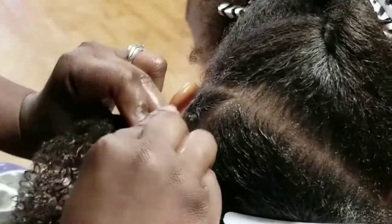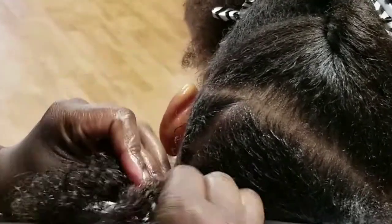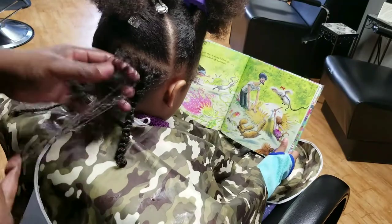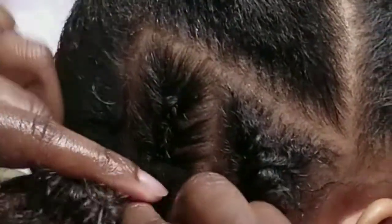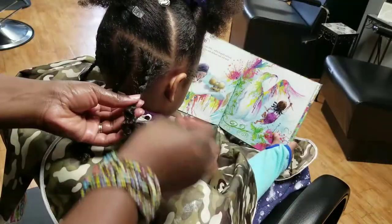My first braid is going to be on the outside on the left, and then I'm going to do a braid on the right, going back and forth. That gives me a way of making sure it's even and that I'm not doing braids right next to each other in the back. I did a twist first to show the difference between a twist and a braid. I wanted to zoom in on how I do the cornrow French braid — it is a three-stranded braid, with a two-stranded braid right next to it.